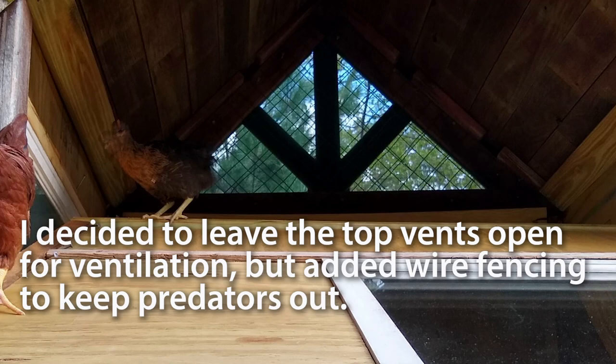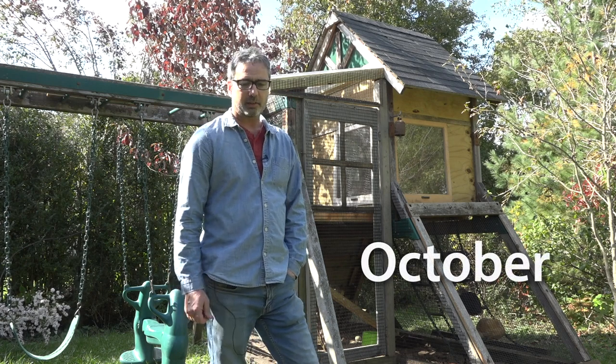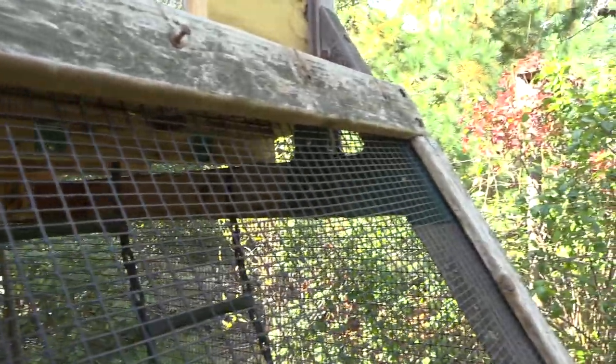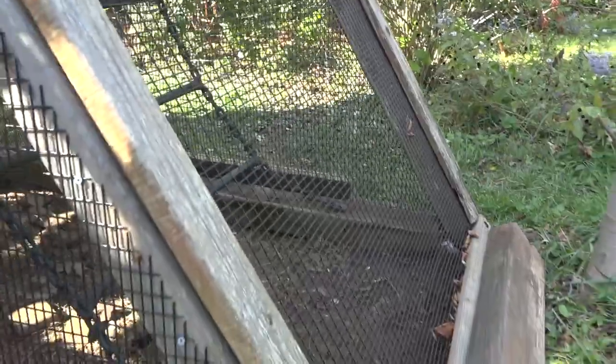So it's the middle of October now. I've been done with this for maybe a month and a half — I kind of finished around Labor Day when the chickens came. A lot of time was spent putting the hardware cloth around the perimeter of the run on the bottom, keeping them safe during the day when they're outside of their coop in the run.